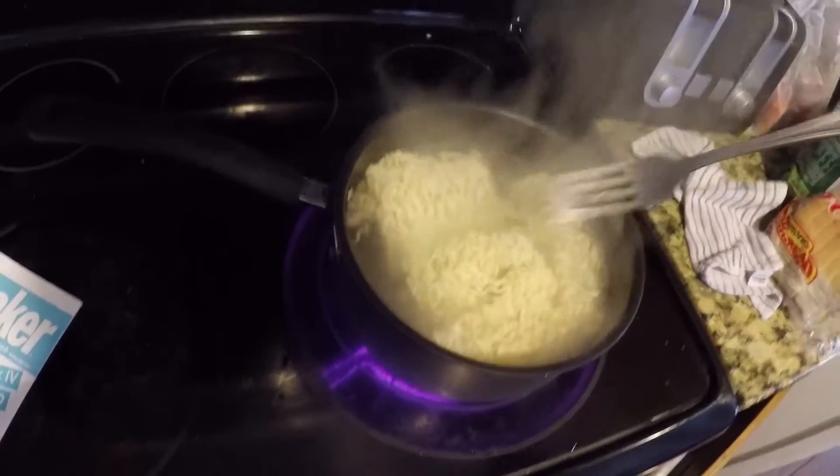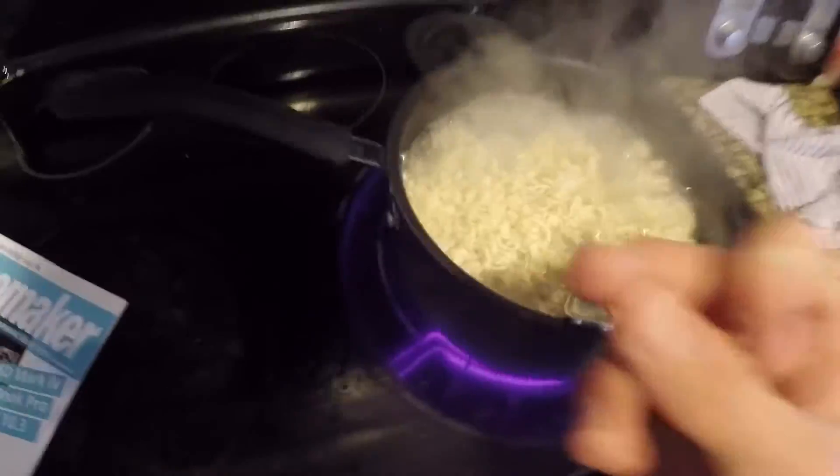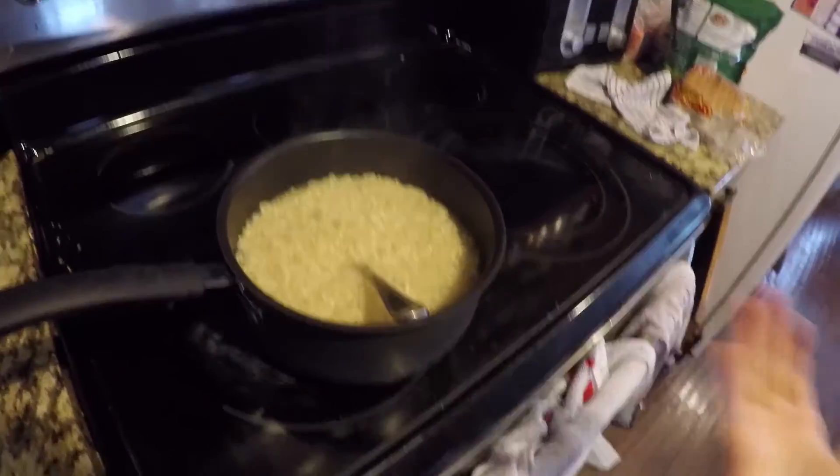I forgot I was making a step-by-step tutorial. So next you cook it, then you eat it and it's done. What you do is you set the fork in there and then you snap. And then it's done. It's just boring.